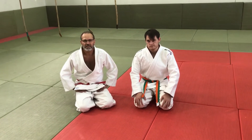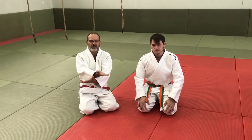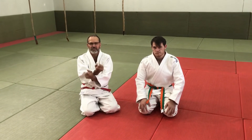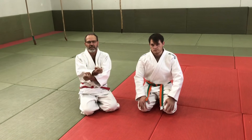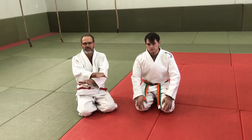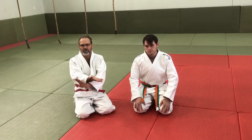We've got three different juji jimes. We've got gayaku juji — it's very easy to remember: gayaku starts with a G, like 'give.' Then the next one is nami — 'no, I don't want.' And kata — 'I don't know if I want or if I do not want.' That is how we remember it in a very simple manner.